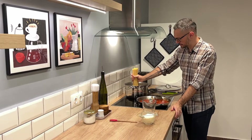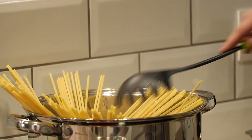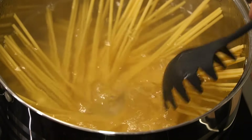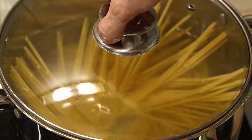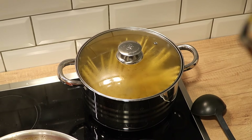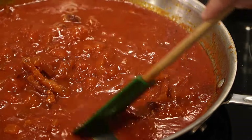I'm going to add my bucatini. I'm going to cover the pot even though usually I don't cover pasta, but in this case my stovetop is a little weak so it'll bring it to a boil faster. My pasta is done and my sauce is nice and thick, as you can see.